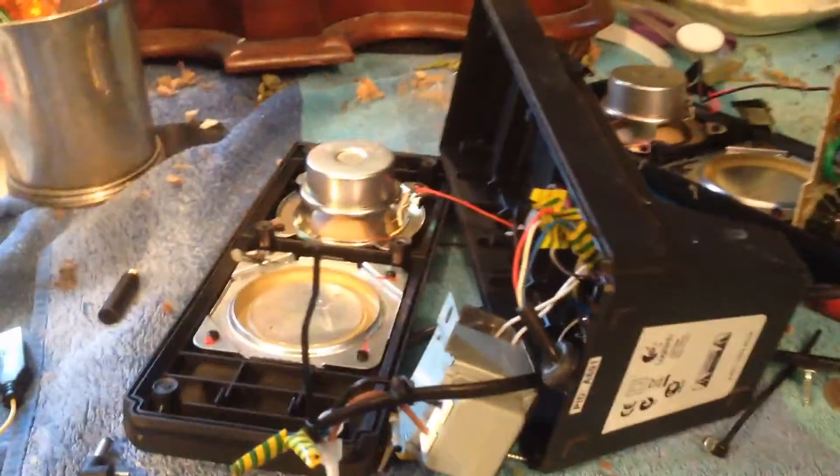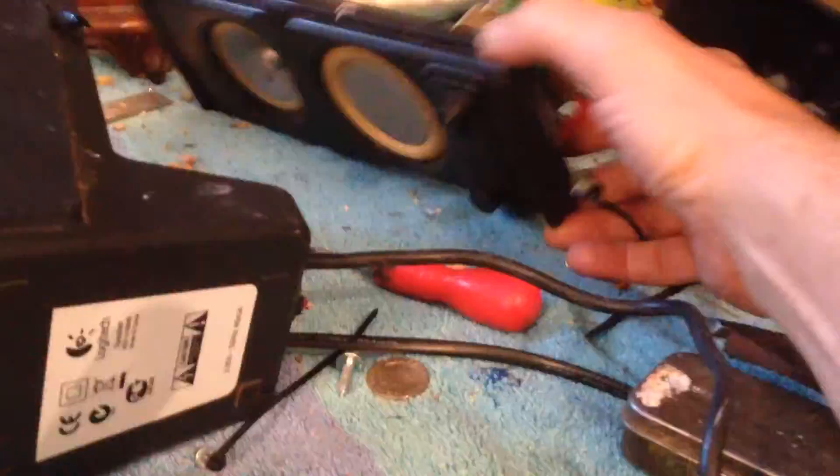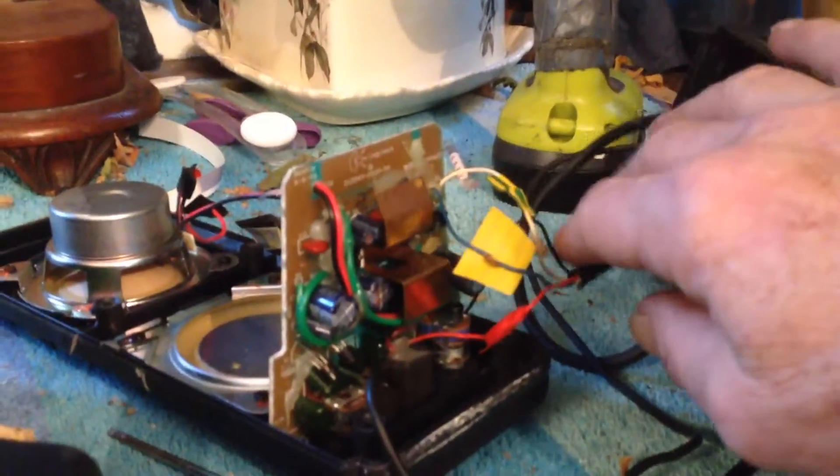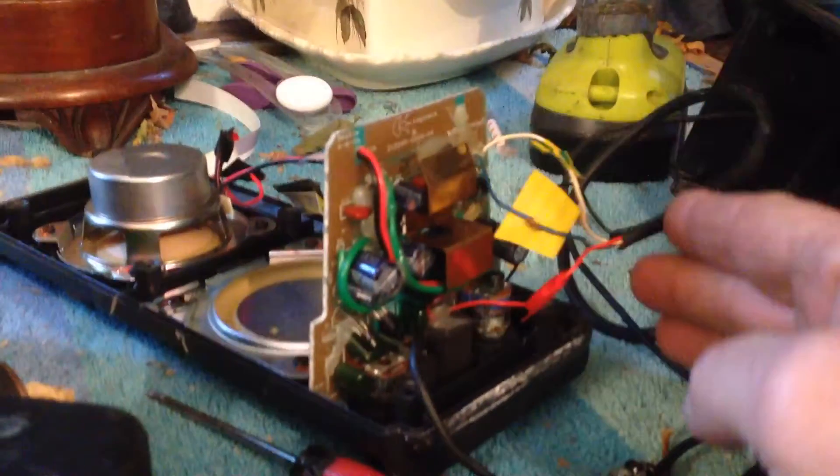These are portable Logitech speakers — nice little speakers. This is the second time I've repaired them. The first time it was this wire over here and I had to cut it.